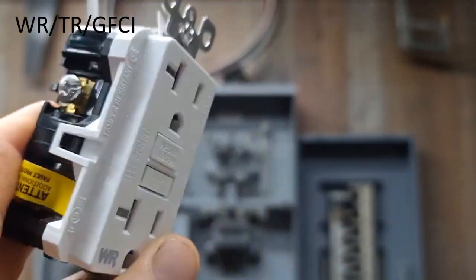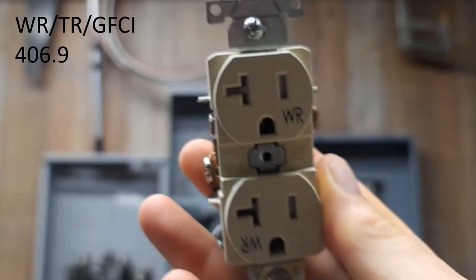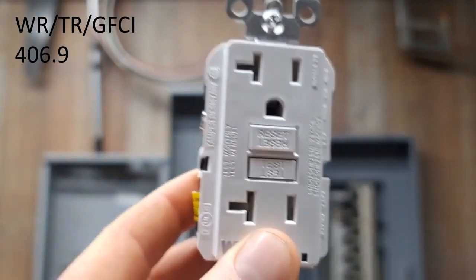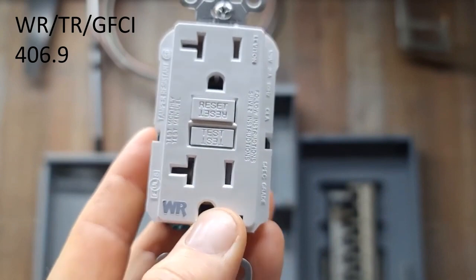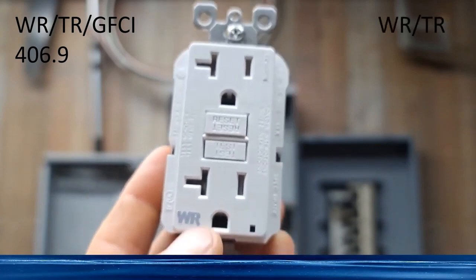The question is: when do I need to be using this, or when do I need to be using this? This is the weather-resistant, tamper-resistant receptacle only. I'm going to break it down really simple today. This is the one that provides the GFCI protection. If you are at a location that is outdoors in a damp or wet location, or in an indoor damp or wet location, you're going to need a weather-resistant receptacle.